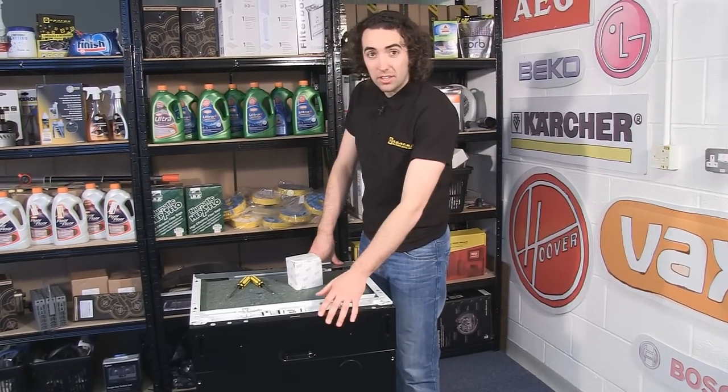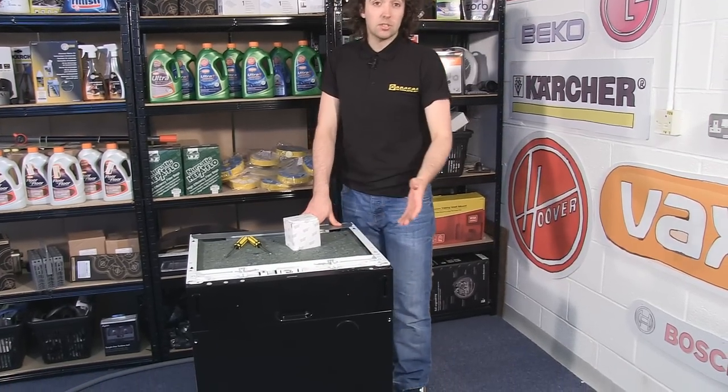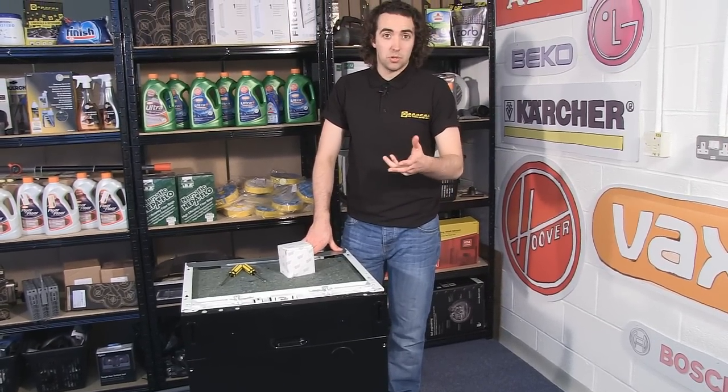Now in this video I'm using a Gerenja GV6-2110, which is an integrated appliance, but the process should be pretty much the same for most types of dishwasher.